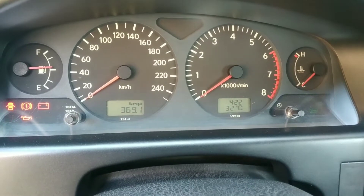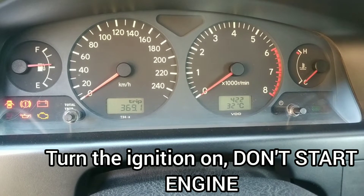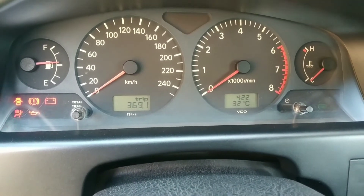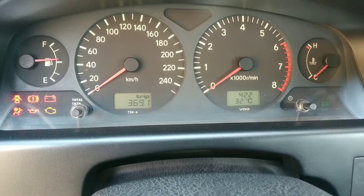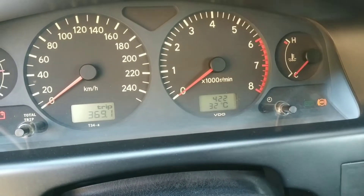So next we move over to the instrument cluster. This diagnostic procedure covers three systems on the car: the supplemental restraint system or the airbag, the check engine light, and the ABS. We didn't have any issues with the SRS or airbag, and also no check engine light. So our primary focus would be on the ABS light.